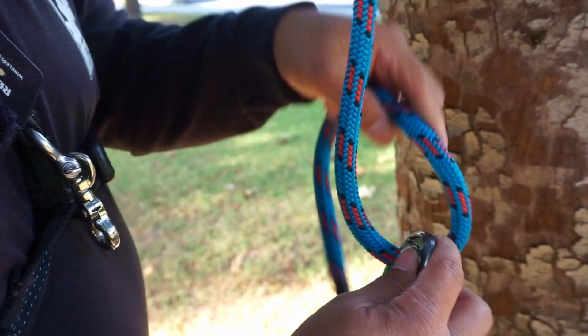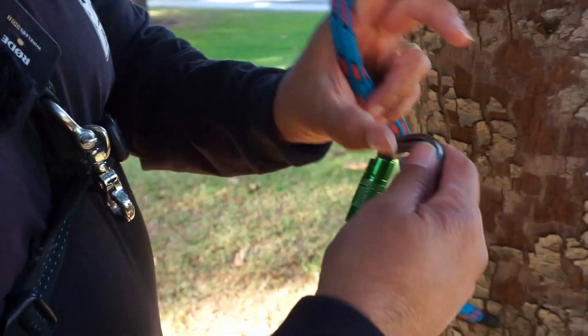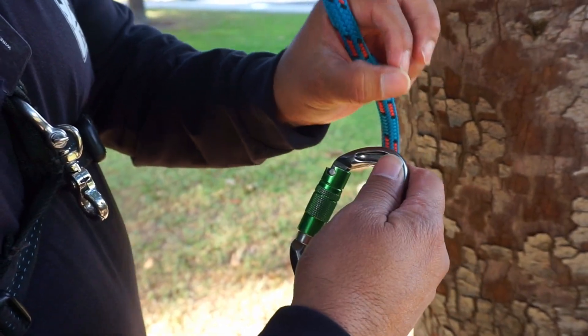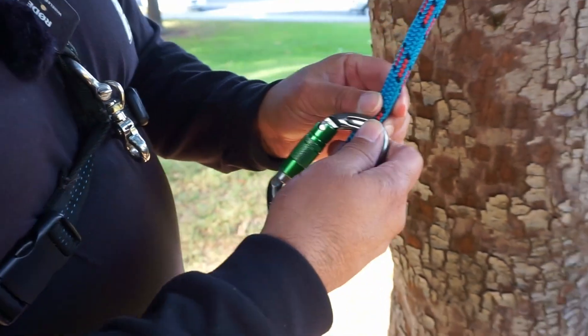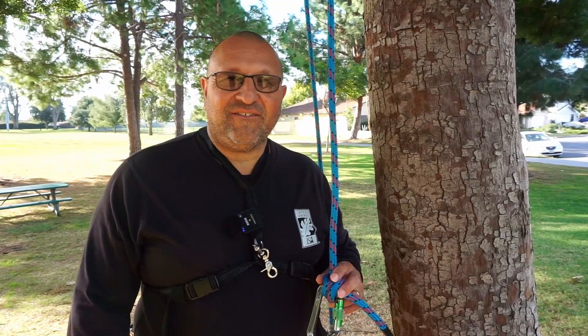You can also do this on the beckets of a snap. It's just a little bit harder if it's a small eye for you to use the anchor on that. There you have it — the anchor hitch.